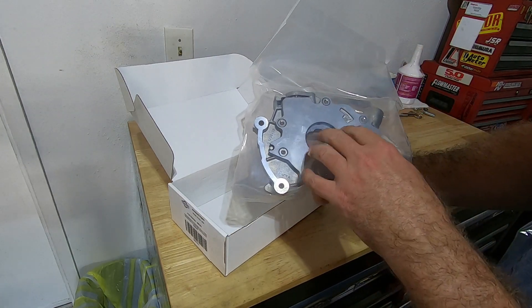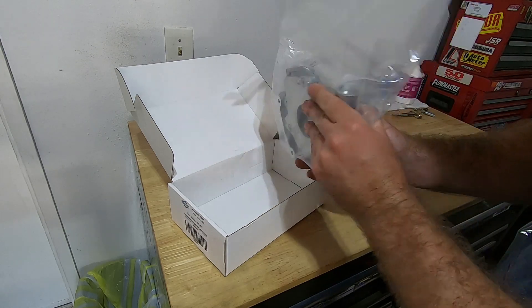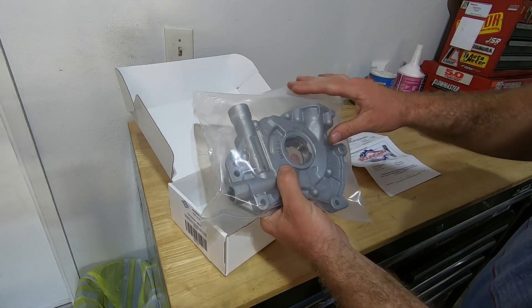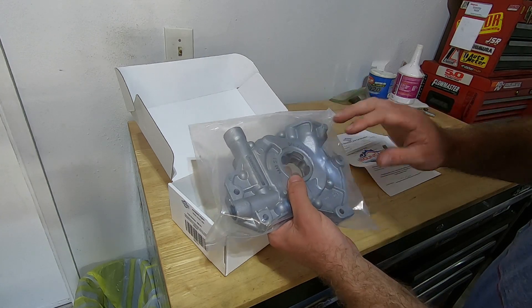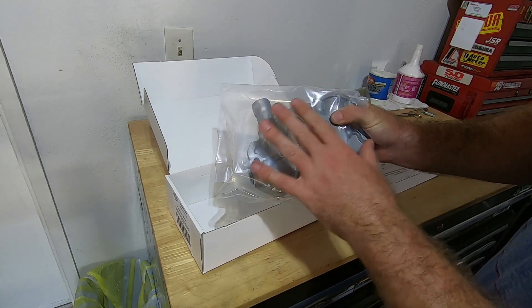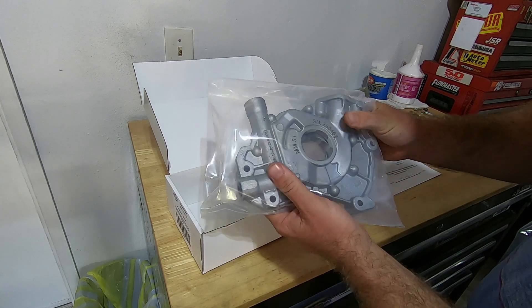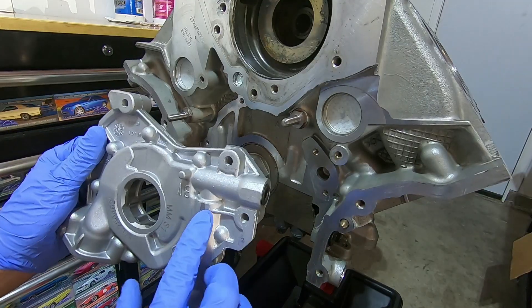They do make another one with a stainless steel backing plate, but I've found the aluminum one is just fine for my builds. I buy the whole complete pump because I don't really like taking out the internals. Boundary does a good job of measuring and making sure everything's blueprinted. They do a lot more pumps — that's all they do — so I prefer the already-completed Boundary pump.